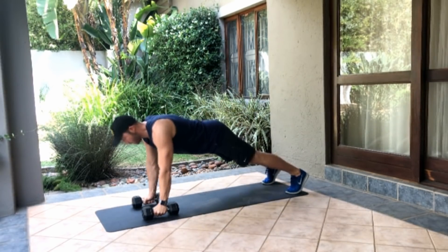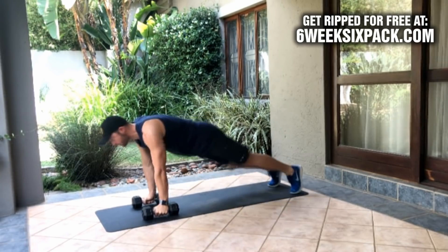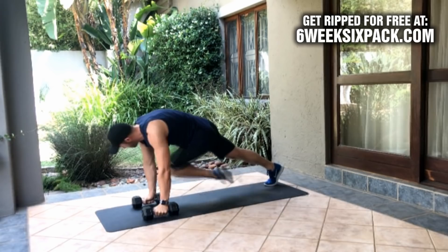We're going to get started with cross mountain climbers. One knee to the opposite arm, and each one is one. We'll do six of those — two, three, four, five, six.